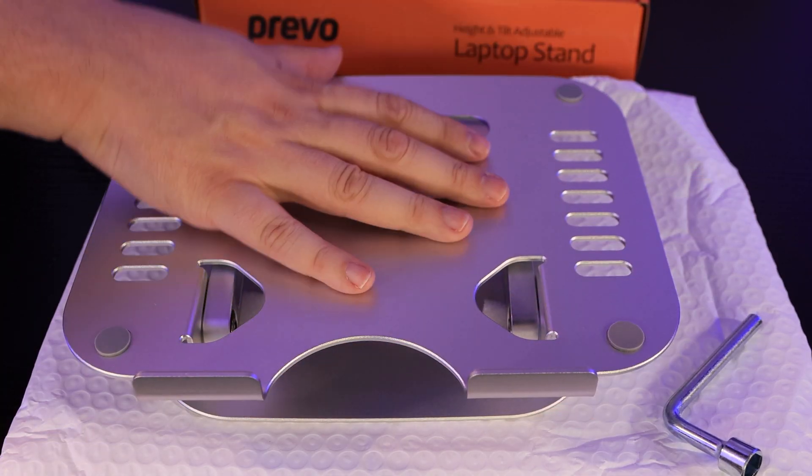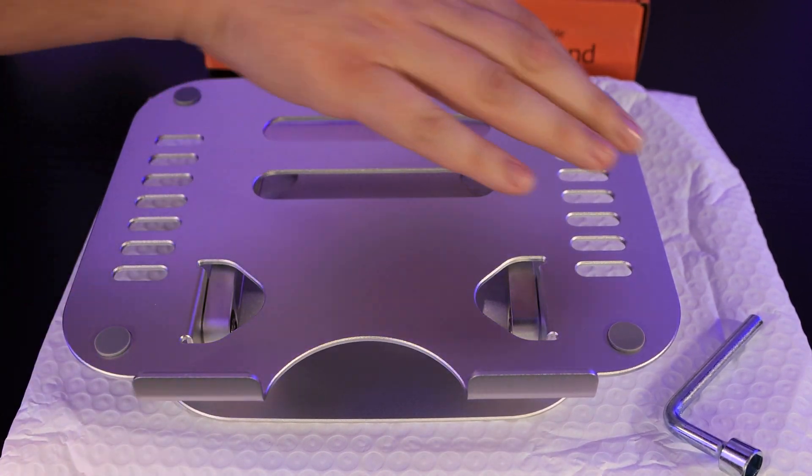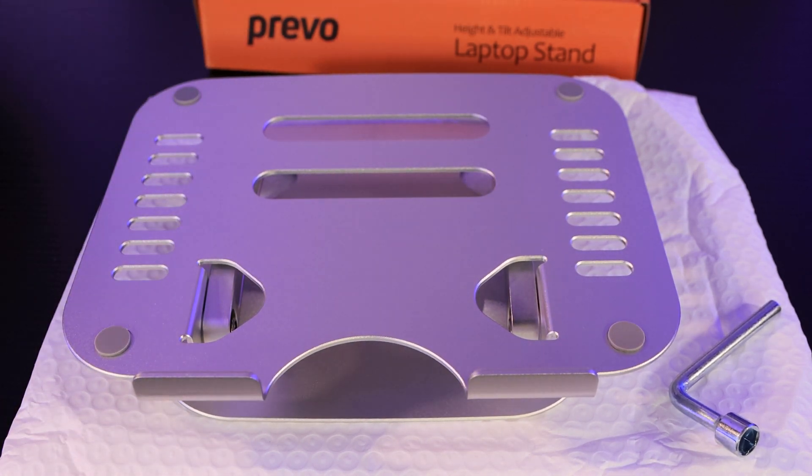Inside the box you've got the stand, which came in a bubble-wrapped bag, and you've also got a sort of Allen key wrench, which you can use to tighten it so it can hold more weight.